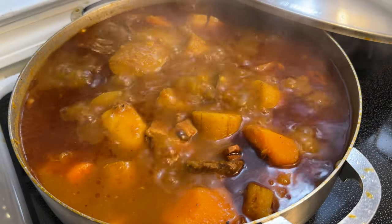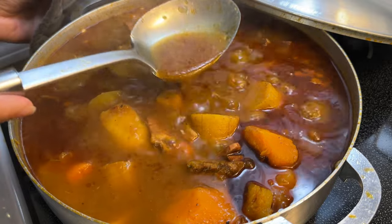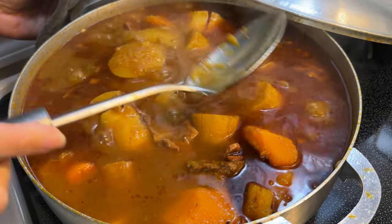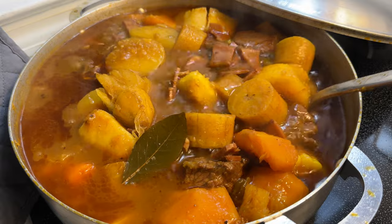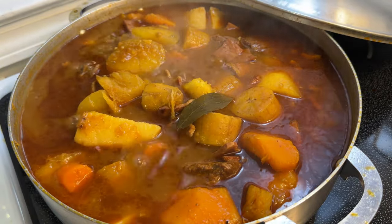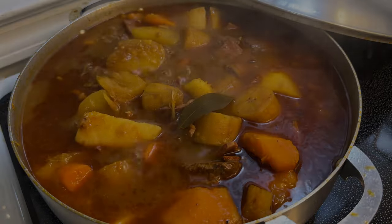Hey everyone, welcome back to my channel. For today's video, let's make the Puerto Rican version of the classic Latin American stew called sancocho. For those that don't know, sancocho is a stew made up of beef, sometimes other meats, and a variety of exotic root vegetables. It's super delicious, hearty, comforting, and perfect for chilly fall weather or a rainy day.